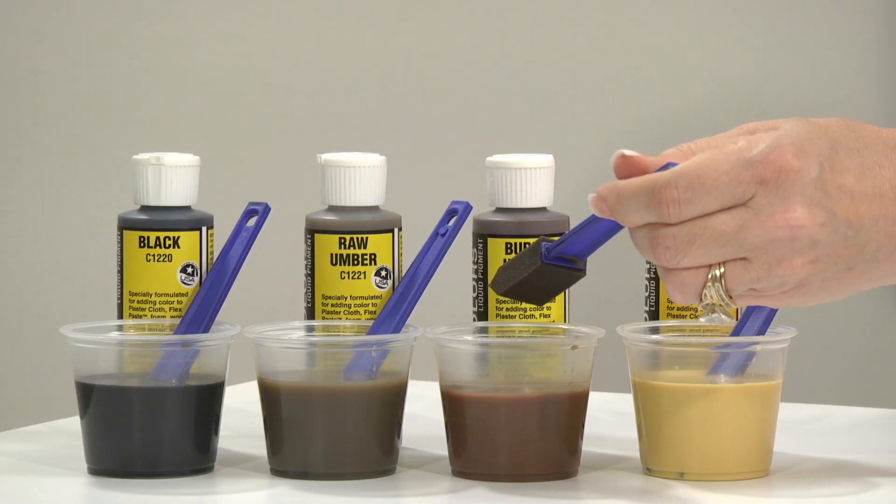Once you're happy with the results, spray with scenic cement. Now that your scenic cement has dried, finish with an overall brush of black wash. The black wash again flows into the cracks and crevices to accent them. When this is dried, spray with scenic cement to seal your rock.